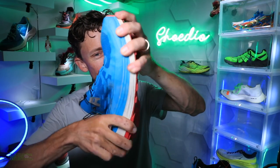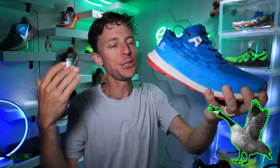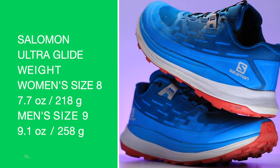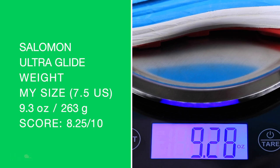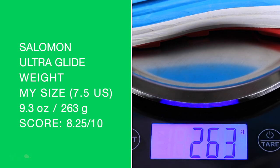Twist test — it's twisting everybody, 100%. Let's get that on the screen. 6mm drop from heel to toe, 32mm in the heel, 26mm in the forefoot. Coming in at 9.3 ounces in my size — women's size 8, men's size 9. There is my score: 8.25 out of 10.